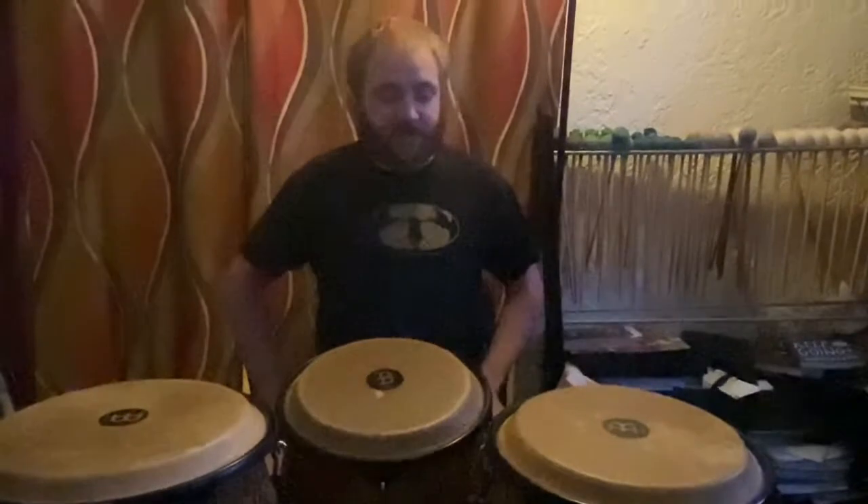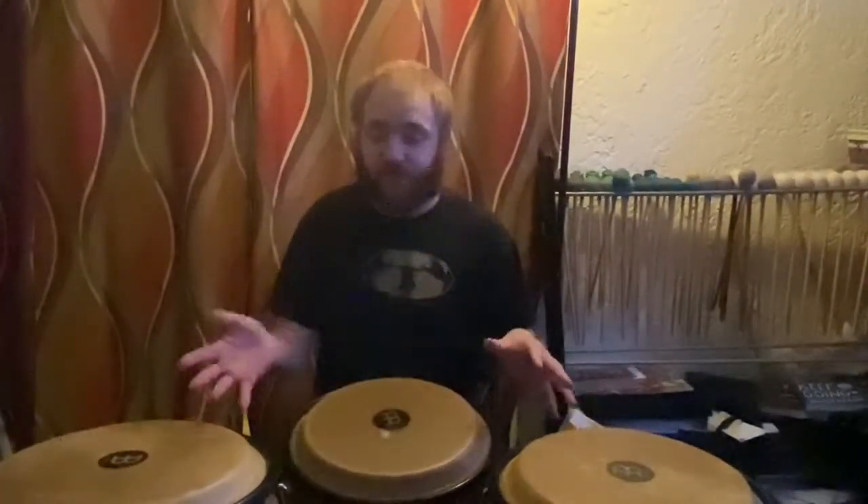Here I have three congas. First I'm going to give a little bit of a demonstration for you and show you all of the sounds that can be produced on them. Then I will go into a brief history about them, and then I will go ahead and explain how I made some of those sounds that you heard during my solo.